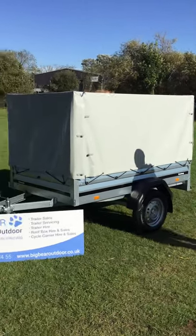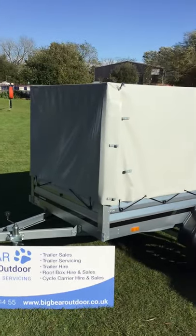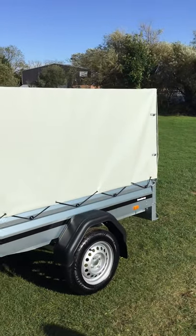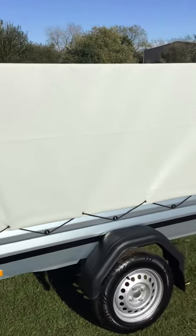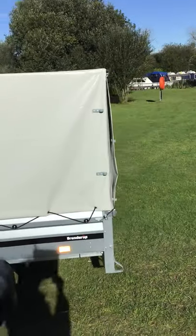If I come out of shot for a second I can give you some specs. We're still on the standard 1205 model, so this is a 1205 trailer with 35 centimetre deep metal sides. Internal floor area is 203 centimetres long, 116 wide, and we're talking about a gross trailer weight of 750 kilograms.